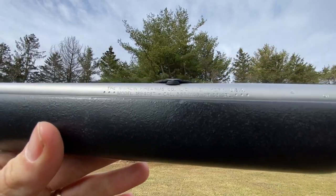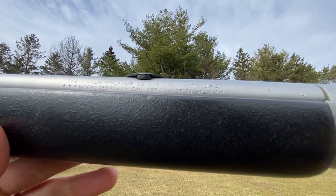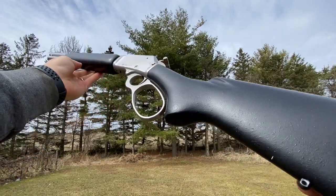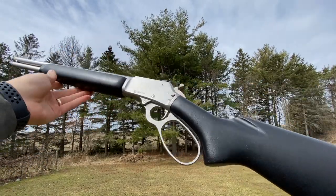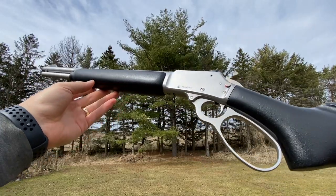This is my Marlin 1894 CST in .357 and .38 Special — an update after putting about 300 rounds through it. I'm actually selling it.